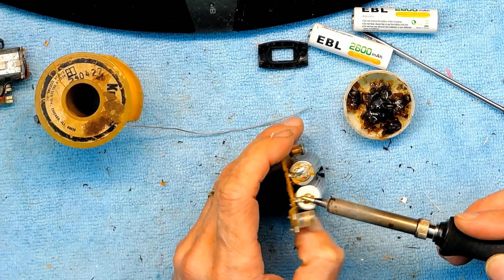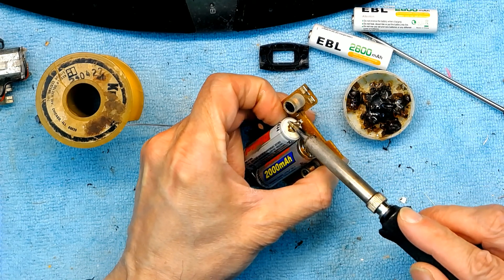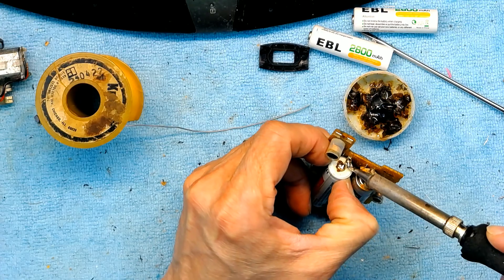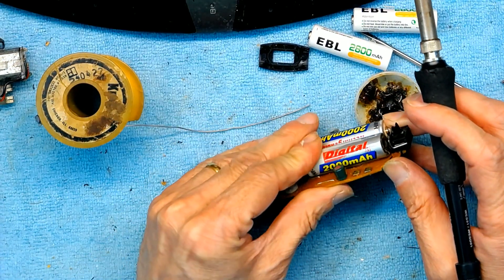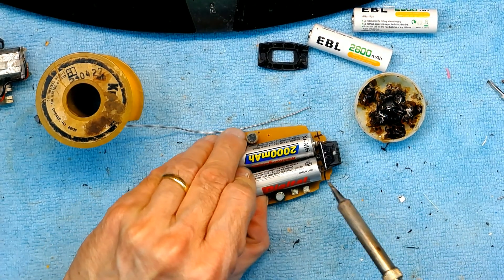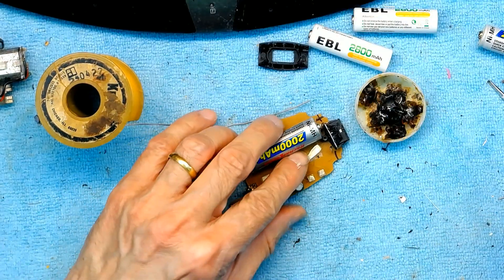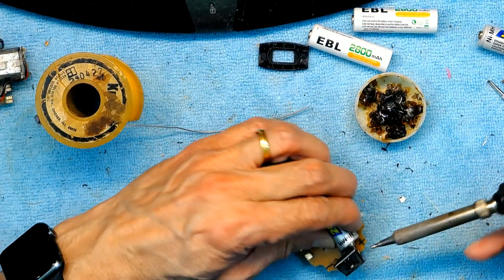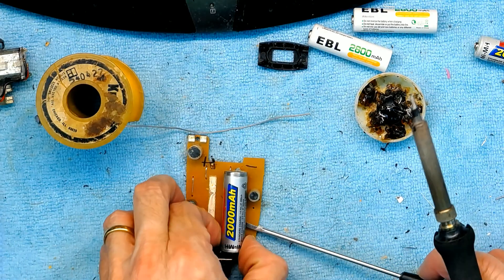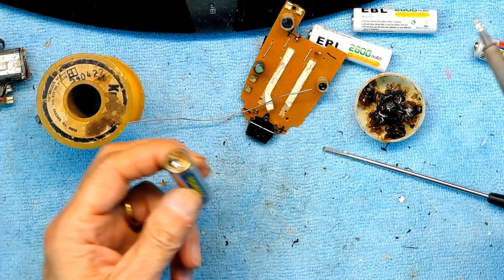I'm going to heat it up. This battery is dead but it still has the potential to explode, so don't overheat it even on a dead battery. The battery is taped and glued to the bottom so you have to lift it and heat up the back. The first one came off. For the second one, heat up the positive very quickly — don't spend too much time on it or the battery will explode. Both batteries came off.